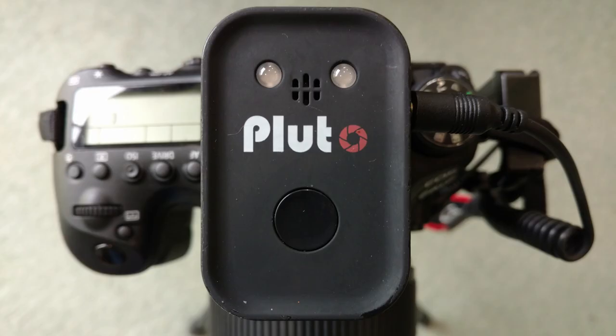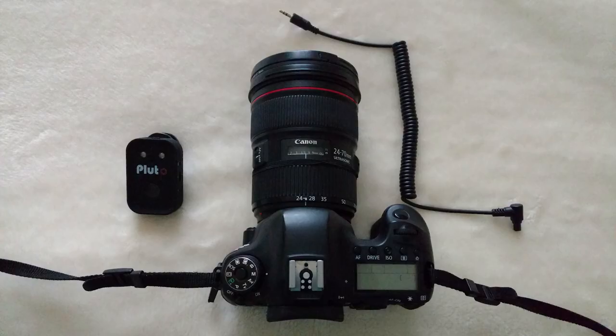Your Pluto has arrived and you're excited. You open up the box and you've got no idea what to do to get it working. You should have received your Pluto trigger with a hot shoe adapter and a camera cable specific for your camera.